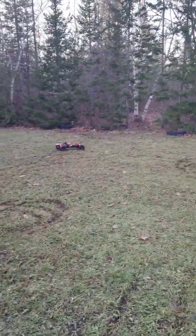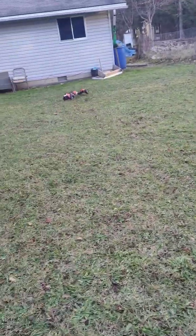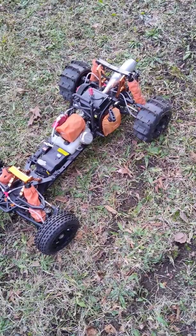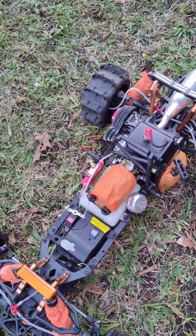It's like slipping in and out of gear or something. Look at that clutch.